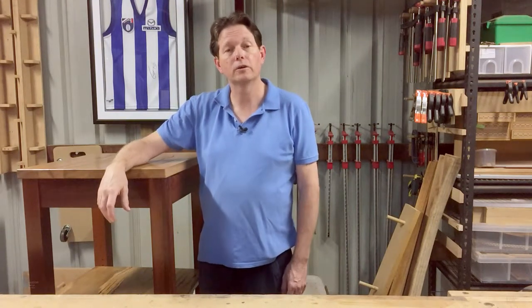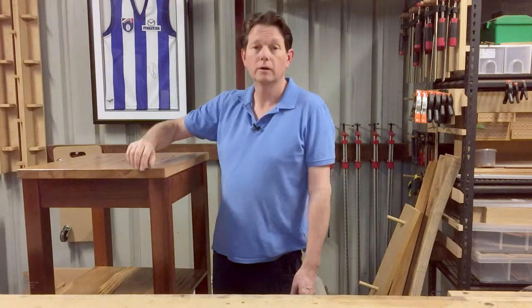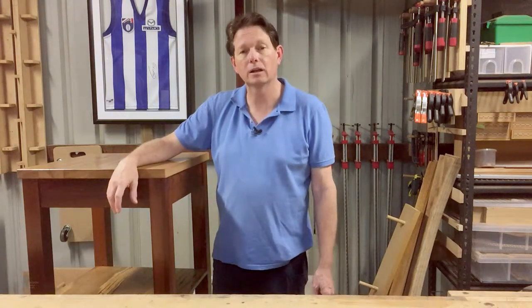Hi, I'm Geoff. In this video, I'm going to show you how I made this monster microwave stand to go in a galley kitchen.